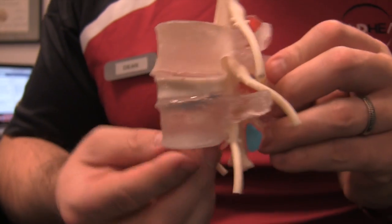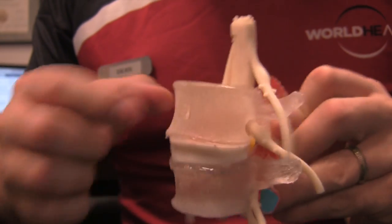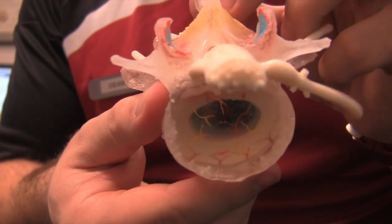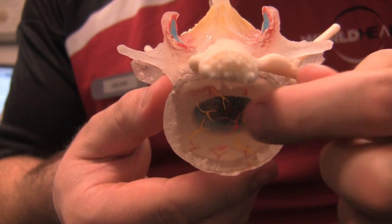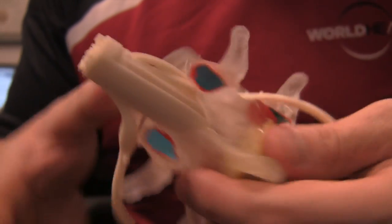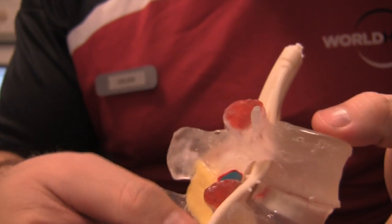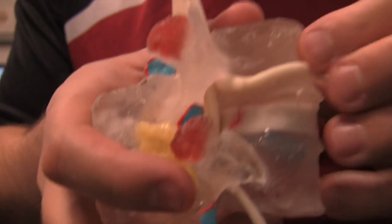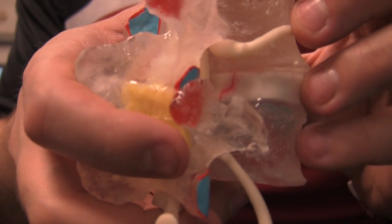This is a really cool anatomical model I got from Dynamic Disc Designs. It has clear vertebrae as well as the disc inside. If you look down from the top you can see where the nucleus is — the blue spot — as well as all the vascular structure all the way around. A really cool part is that it shows where the lateral nerve roots come out. If we move that over, you can see this little red tear on the back of the disc.